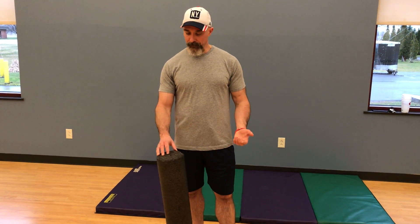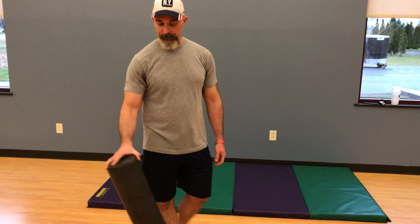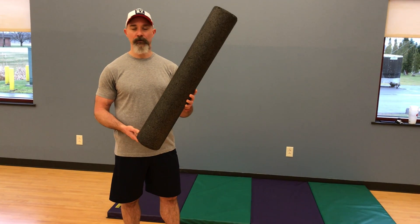A lot of us tend to have more of a rounded shoulder position. If you spend a lot of time in front of a computer, sitting, very common. Even those of us that are active and like to lift tend to be a little more push dominant. A lot of times these muscles here get short and tight, pulling our shoulders forward, and that can have a lot of implications for discomfort and pain in our shoulders. A really simple way to ease some of that is to use a foam roller.